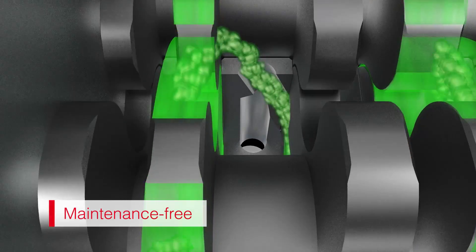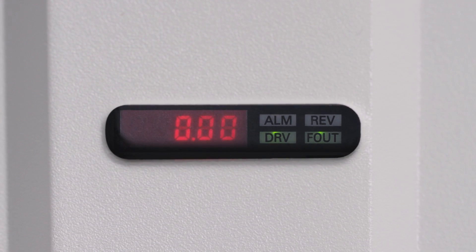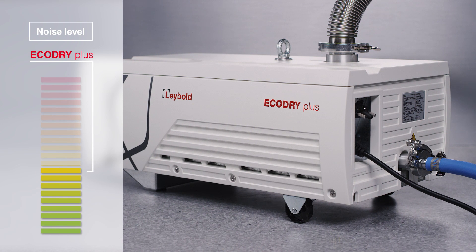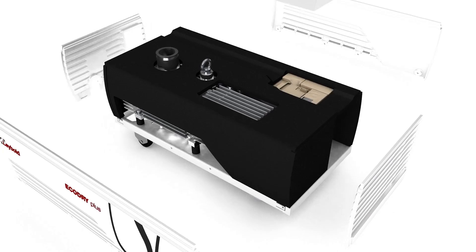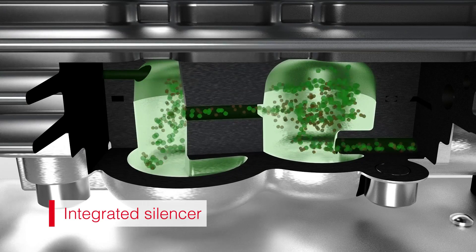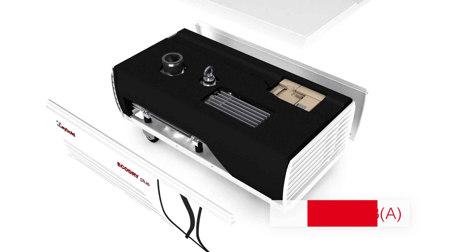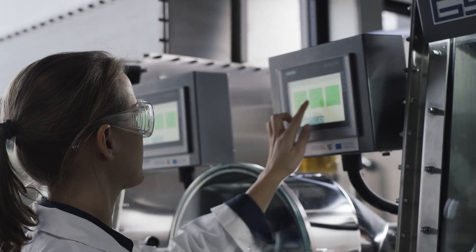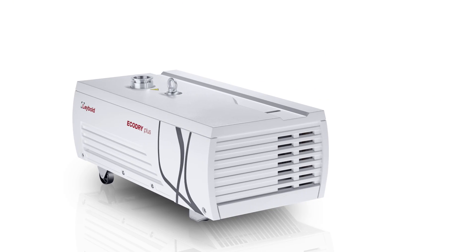With the eco dry plus you always have everything under control — the integrated display keeps you up to date on the pump status at all times. Once switched on, you'll notice its comparably low noise level. At Leybold, every effort has been made to reduce noise emissions from each component. The motor and rotors run exceptionally smooth, a silencer integrated in the exhaust ensures quiet gas discharge even at higher operating pressures, and acoustic insulation in the pump housing reduces noise even further. At just 52 decibels, the eco dry plus is less than half as loud as other pumps. Let's turn workplaces into quieter spaces with the new eco dry plus.